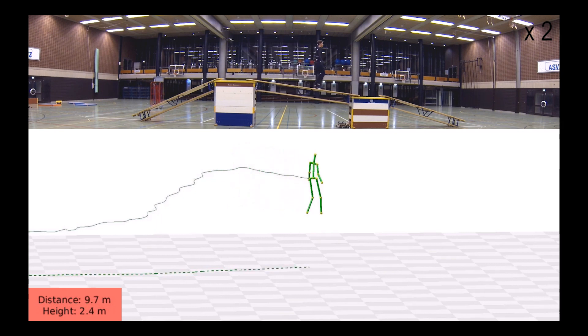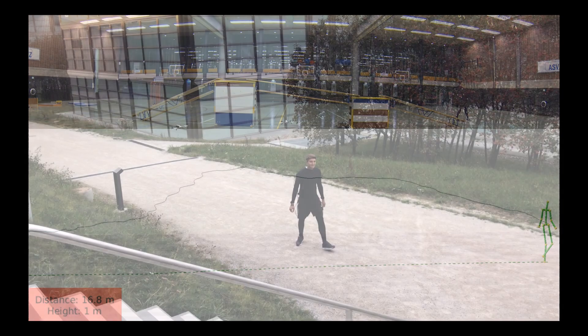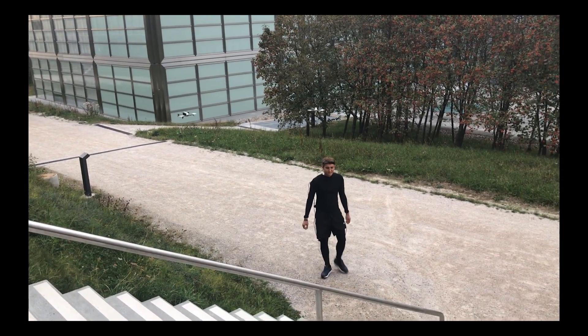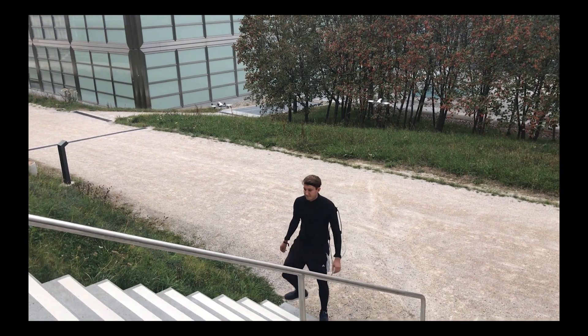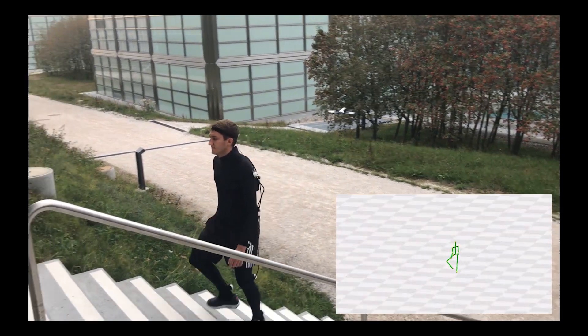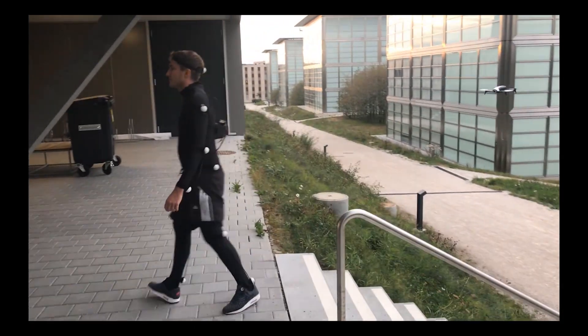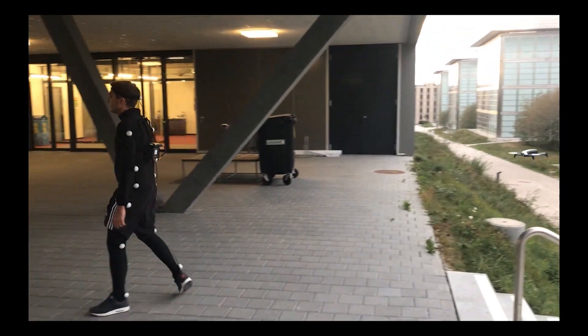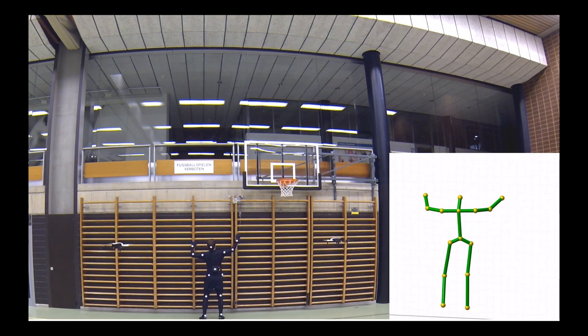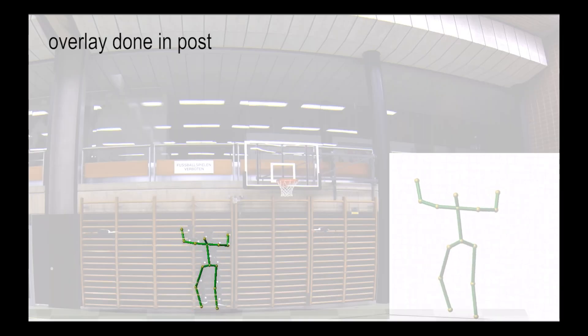Here, the swarm follows the subject over different levels of elevation. To our knowledge, we are the first to frame localization and optimal control over a robotic swarm, and the estimation of human articulated motion as a joint optimization problem. Our method is also applicable in difficult-to-reach environments, for example, while climbing.